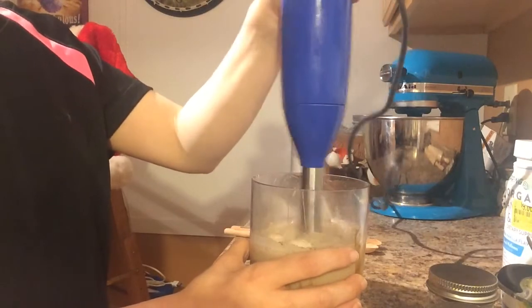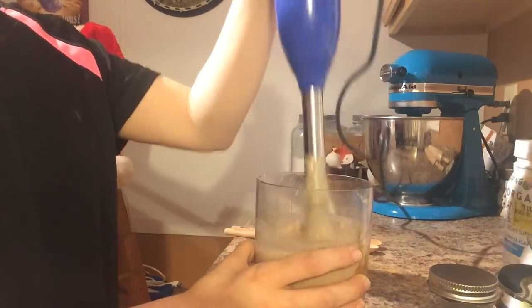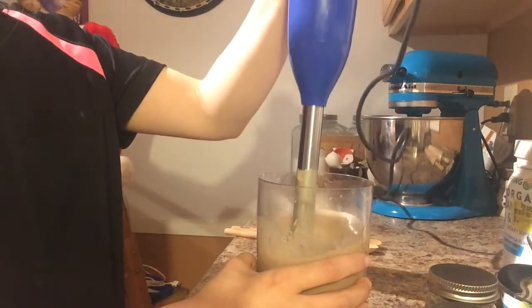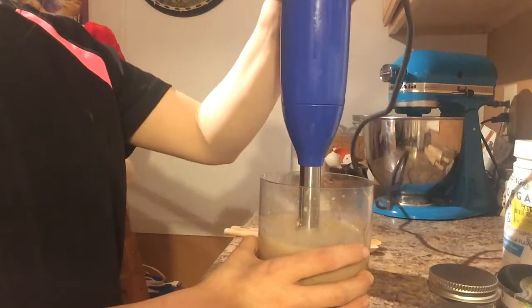Whichever option you choose, just blend it up until it is smooth and then you're ready to enjoy this delicious drink. This smoothie is so yummy and made with only clean ingredients — it's a great healthier treat for the holidays.